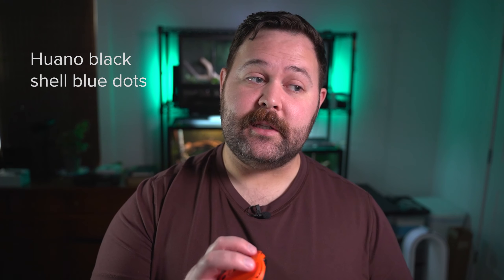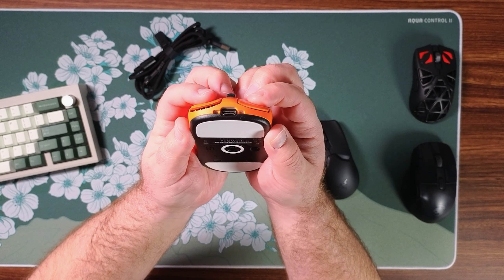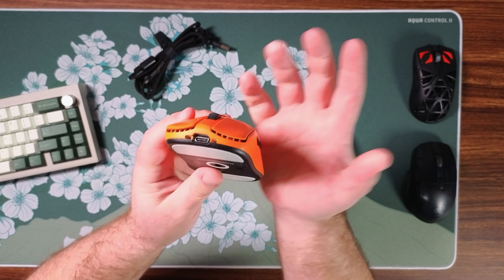Vaxi is strangely vague about what kind of switches they use on their website, so I did a little bit of digging and these are using Puano black shell blue dot switches, and these are easily the lightest switches that I have ever used on a mouse. Very very light. They still have a nice light tactility to them but there is quite a bit of pre and post travel. However it doesn't really bother me — it actually feels kind of comfy or soft, for lack of better words, and it didn't really bother me while I was using this in-game.